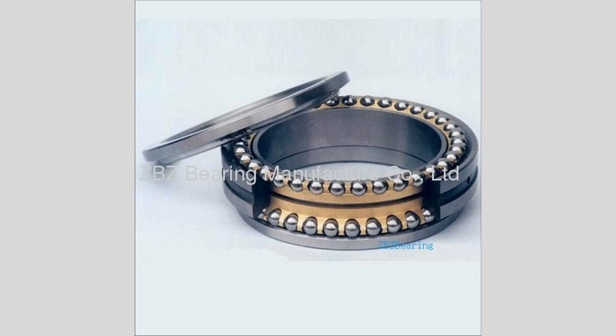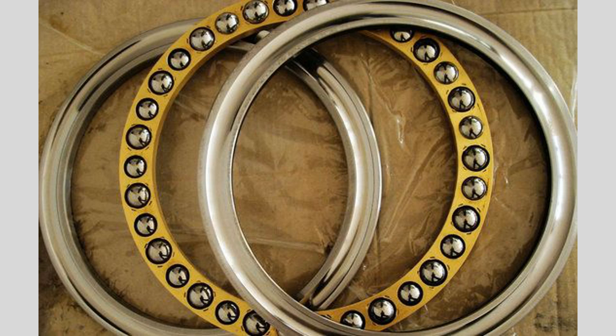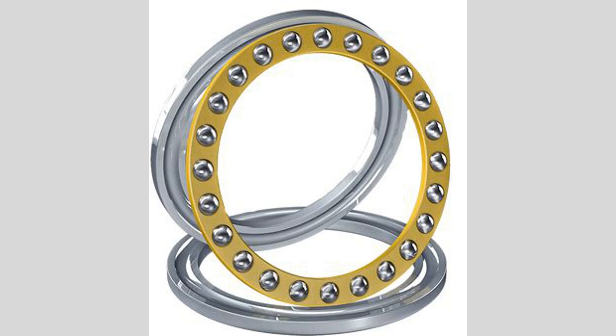Thrust ball bearings are specialized bearings designed to support axial loads, which are forces acting parallel to the axis of the shaft. Unlike radial bearings, which handle loads perpendicular to the shaft, thrust ball bearings are specifically engineered for applications where axial support is critical. They consist of two rings and a set of balls held in place by a cage that maintains proper spacing. One of the key features of thrust ball bearings is their ability to accommodate axial loads in one direction. They are available in both single-direction and double-direction designs, with double-direction bearings supporting loads in both directions, making them suitable for applications requiring bidirectional support.